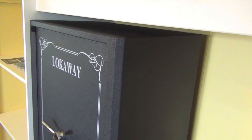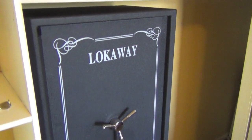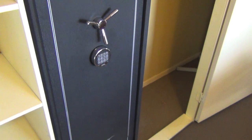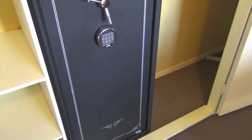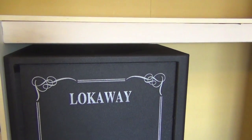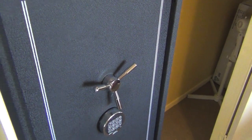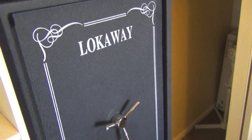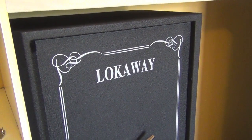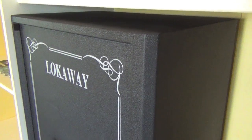They advertise it as a maximum capacity of 10 to 16 firearms depending on what type they are. Looking at safes like this, when they say that I like to halve it — so you've got about six to eight very comfortable, and the others could definitely fit but would be a tight squeeze. The door is 3mm thick steel and the body is 2mm steel, so it's not for category D or higher security requirements, but it adds ample security for those with A and B weapons.